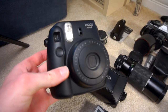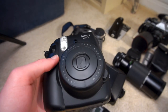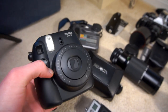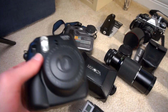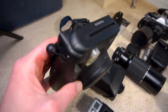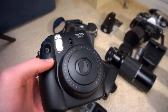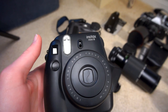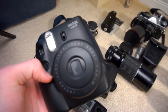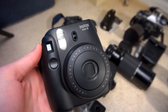Here we have the Fuji Instax Mini — every Instagrammer must have one. I have a Polaroid 600 as well, but the Impossible Project film is so expensive, it's cost prohibitive to shoot in my opinion. So I picked up one of these Instax Minis on eBay, the black model, because I'm not a huge fan of the rainbow colors. It works great. I wish it had a self-timer — that's kind of my only complaint. Other than that, the film is relatively cheap compared to Impossible film. The lens is fairly good. It's a nice camera.